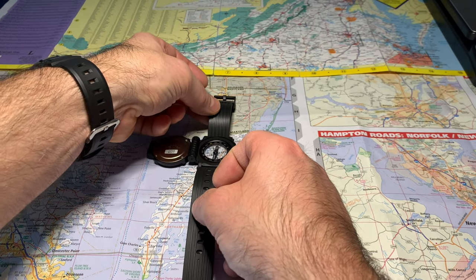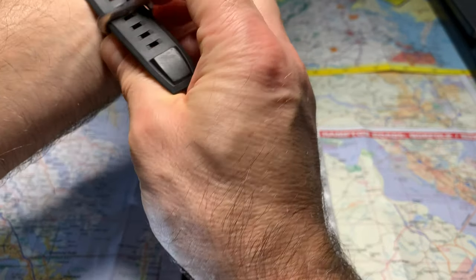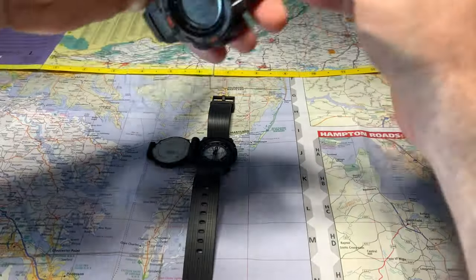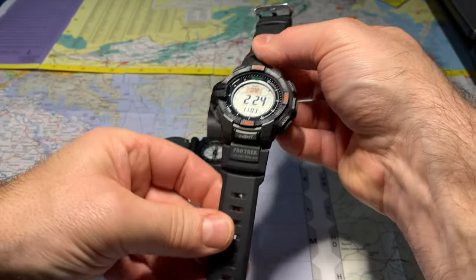All right, let's check the compass out and see how accurate it is. Here's my ProTek — I'll enable the compass on it. It's a digital compass compared to a magnetic one.